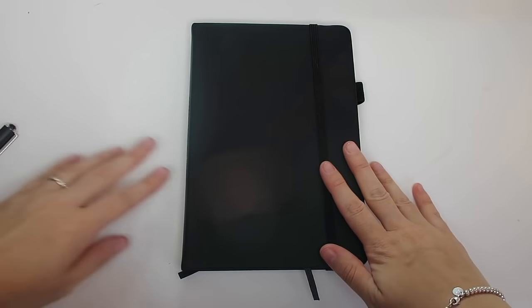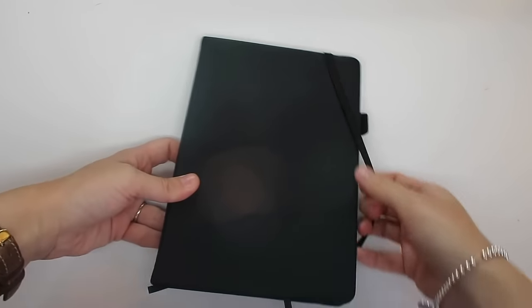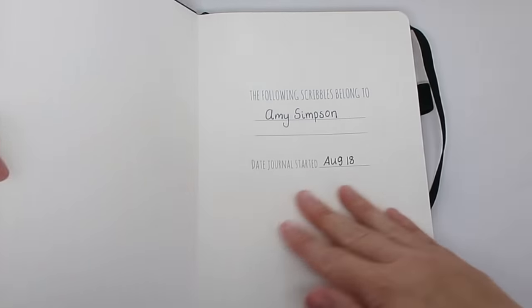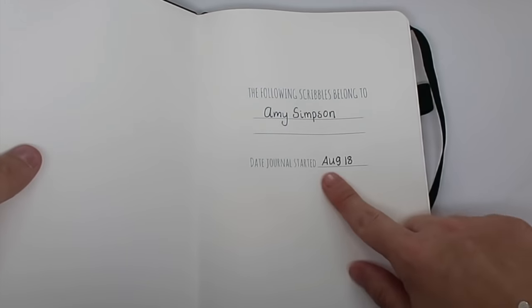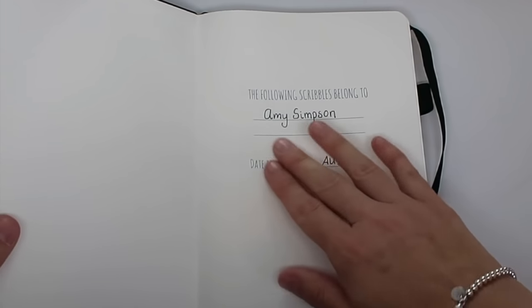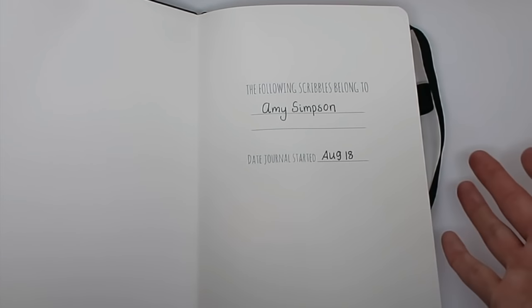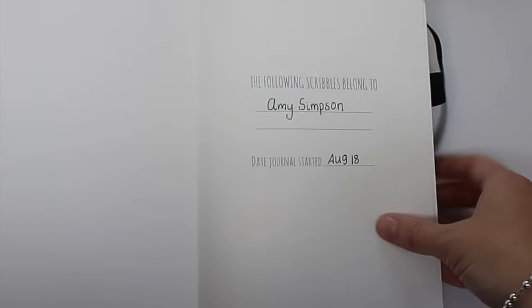Okay so here we have my new bullet journal — the Scribbles That Matter. I'm going to show you how I have set it up. The first page is just a space for you to put your name and also the date when you started it. I've put August 2018, and it's also a good idea to put in your email or phone number so that if it gets lost someone can return it to you.